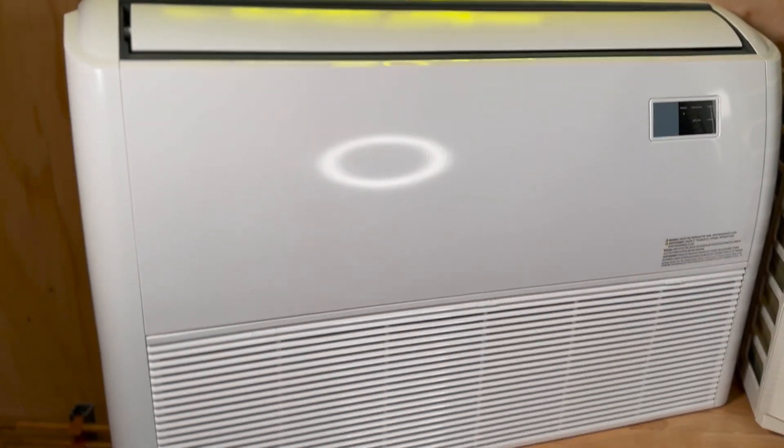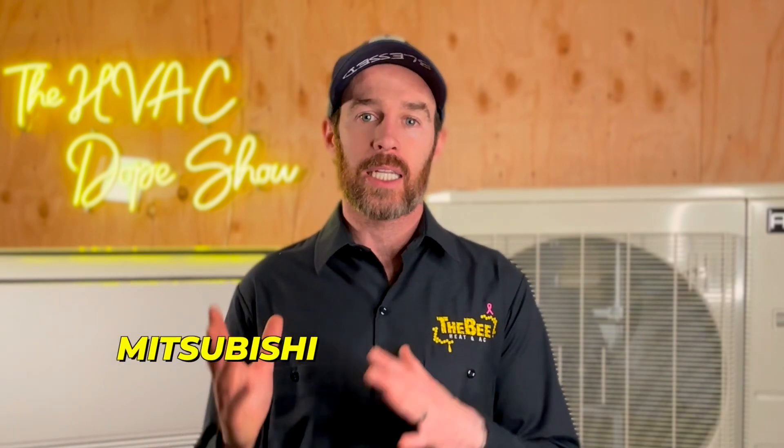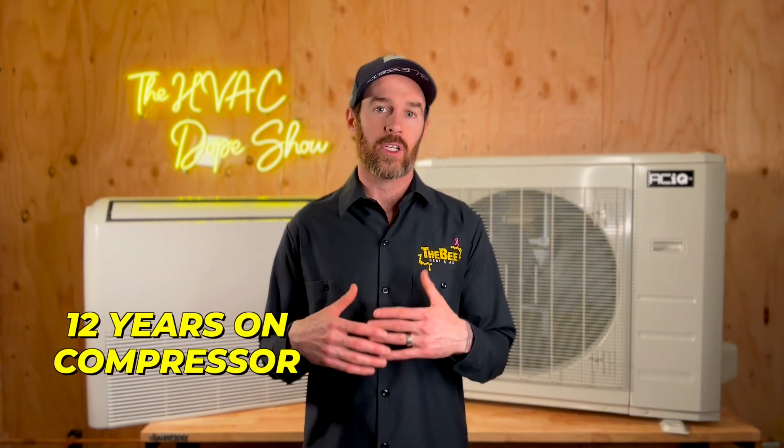This unit has a pretty impressive warranty — 12 years on the compressor and seven years on the parts. This is right up there with big names like Mitsubishi and Daikin. And I've put out several videos before talking about brands — the truth is that at the end of the day it really just comes down to warranty. At 12 years on the compressor and seven years on the parts, they are very competitive and that's a very decent warranty.